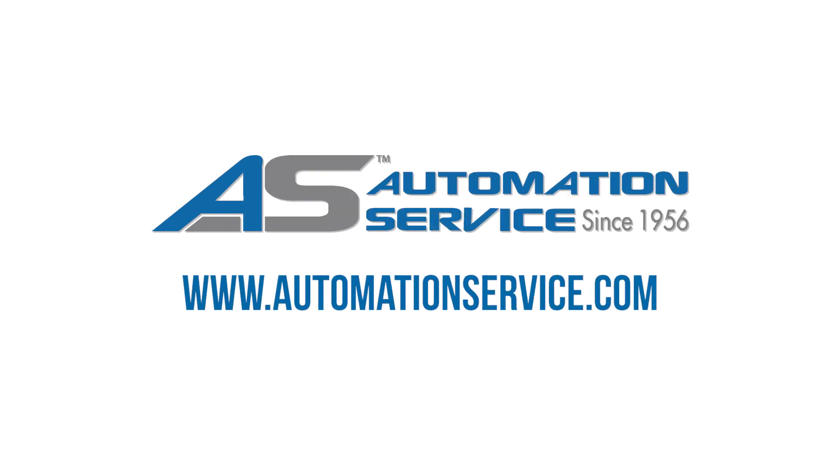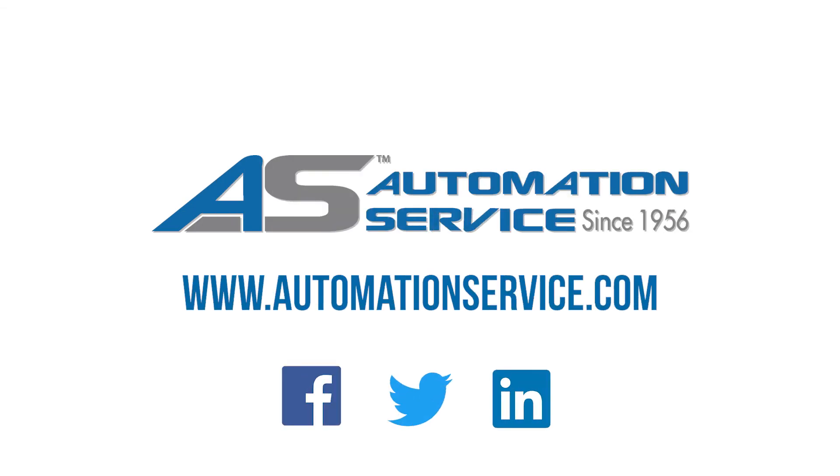If you have any questions about Control Mode or need help troubleshooting your DVC, please give us a call at 800-325-4808 and don't forget to check back on our website and social media channels for future videos.